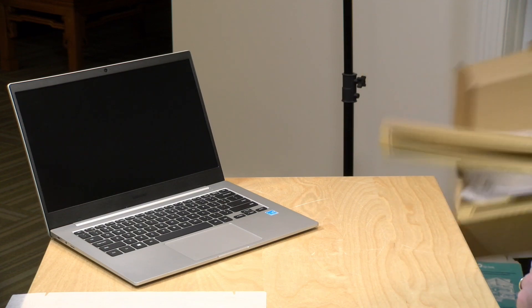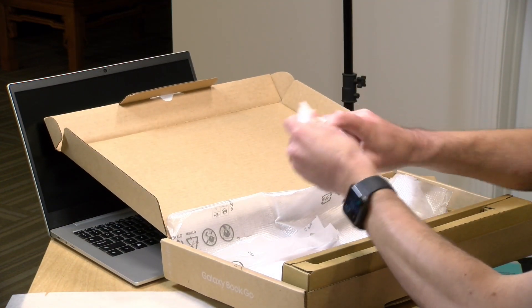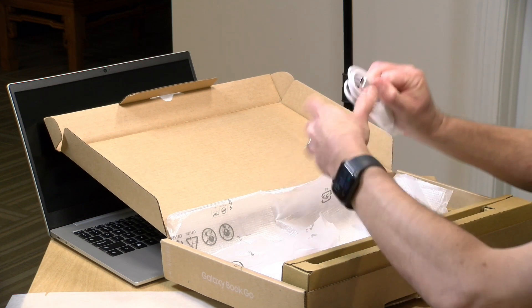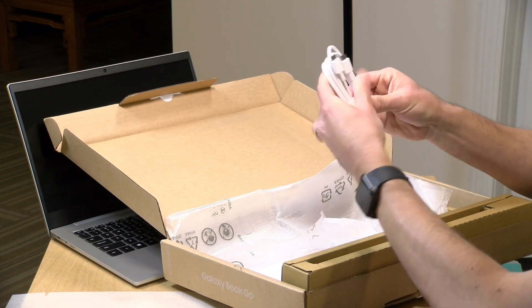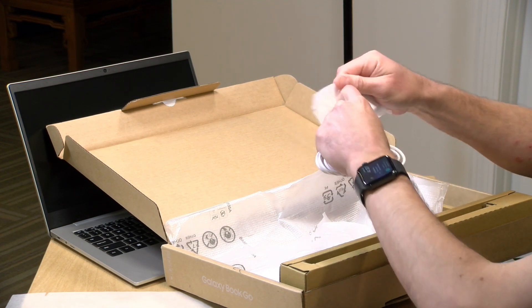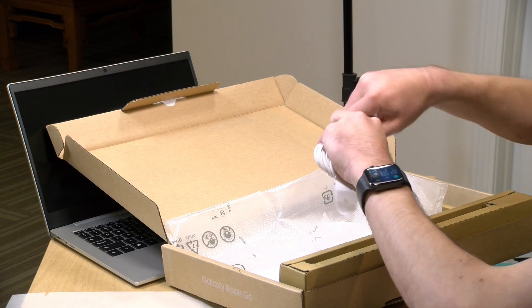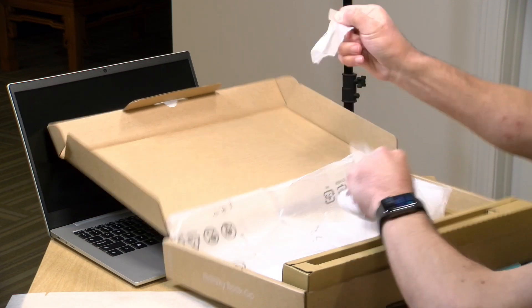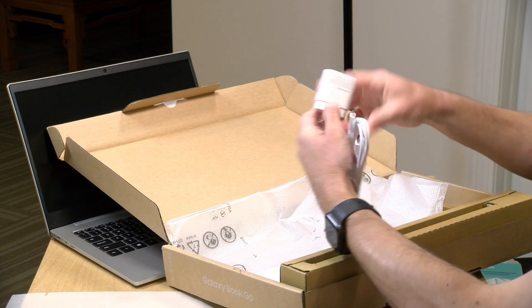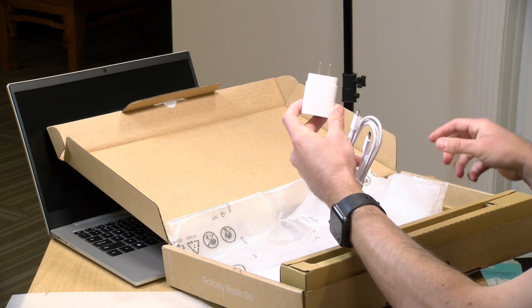Let me go into the box here and see what else we've got inside. It looks like we have a USB Type-C cable — that's what this is. This will be for the power adapter, which is right here. Because these ARM-based Windows 10 laptops don't consume all that much power, they don't need a large power adapter. So it comes with this little guy here that you might typically see with your Samsung smartphone.